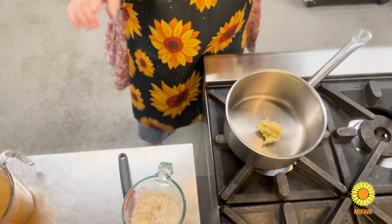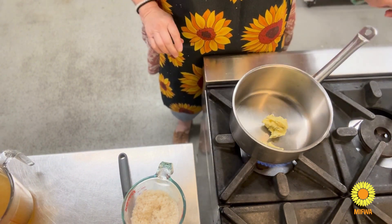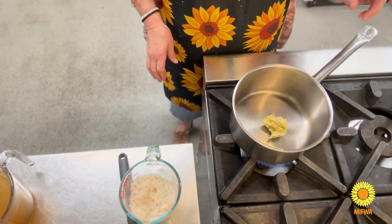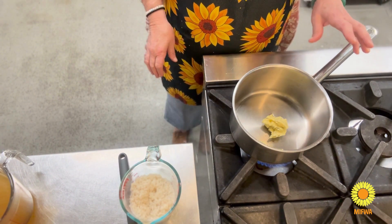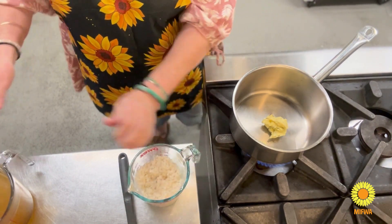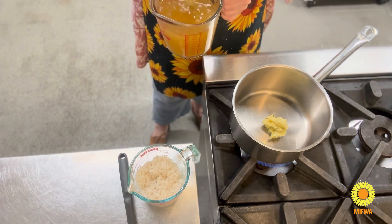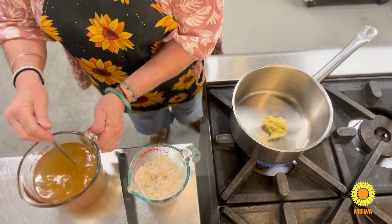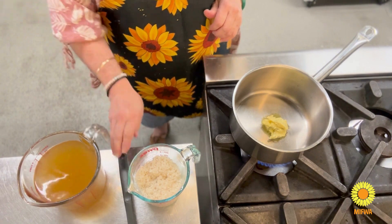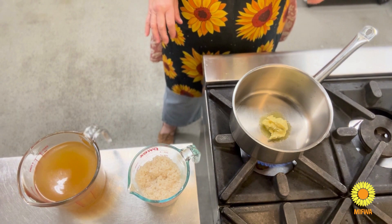So we're at the stove now. I've got my garlic butter — about two tablespoons of garlic butter and probably about a tablespoon of coconut oil. I've got one cup of the short grain rice that I've washed, and I've also got nearly a liter of chicken stock. You can make your own chicken stock or buy it, or use veggie stock if you're a vegetarian — there are some really good stocks available in the shops.